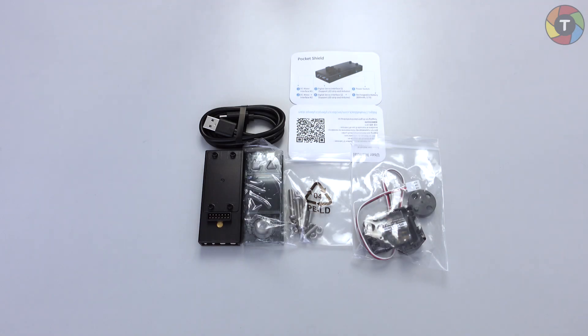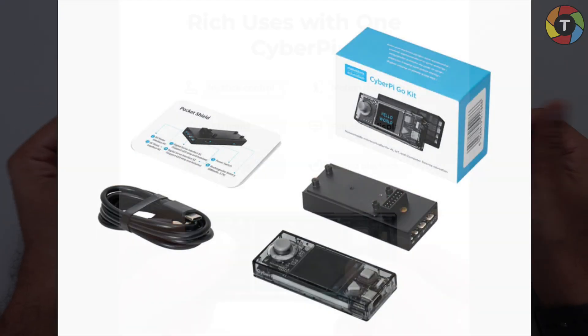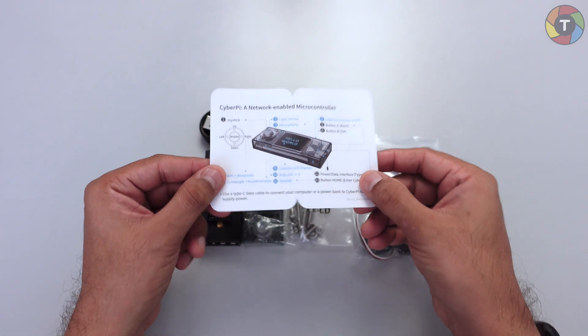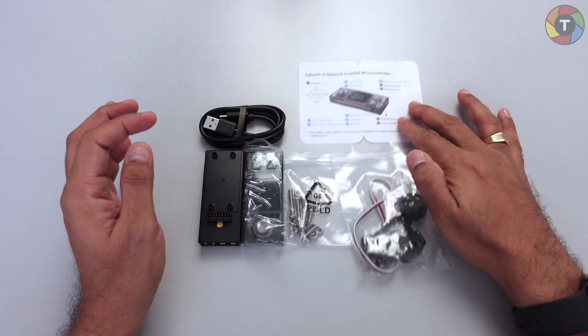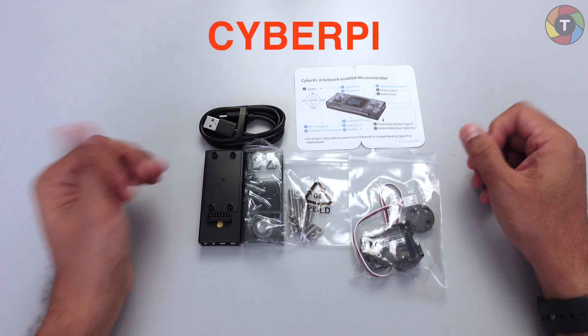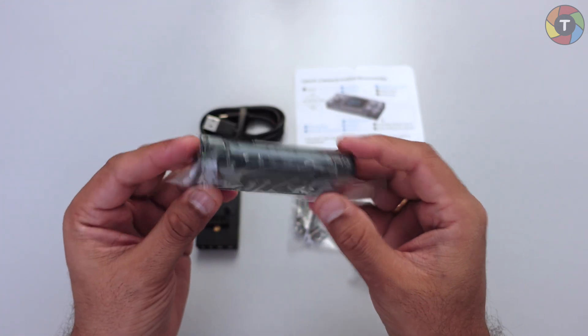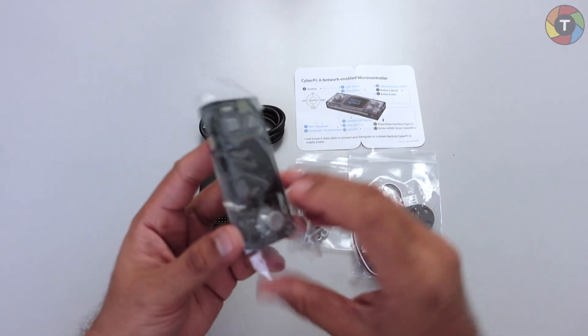Hello everyone, welcome back to my channel. Today in this video we are going to unbox a new robotics kit provided by a manufacturer called Makeblock. These days Makeblock is getting very popular in Southeast Asian countries. This is not a complete kit from Makeblock but a small part of a big robotics series. Let's start unwrapping and set this up for first time usage.